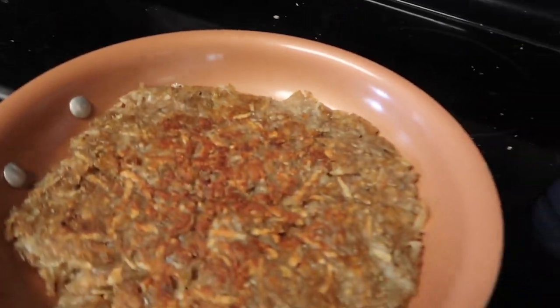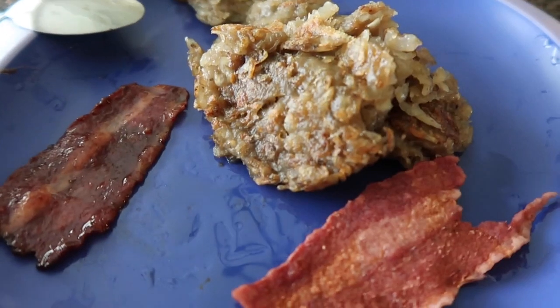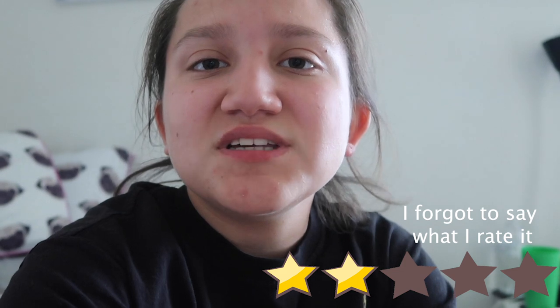My mom came home and she helped me — this is what they look like now, still kind of gross but we're working on it. This is the final thing, but I gave up on the whole pancake thing and just kind of threw something together. It was edible but not the best. Hopefully lunch and dinner go better than that.